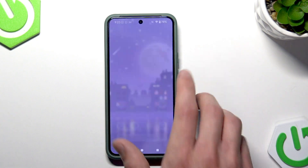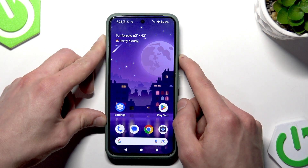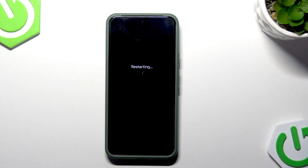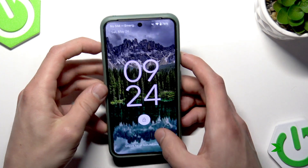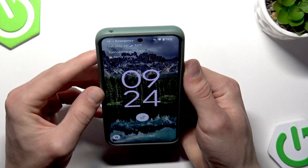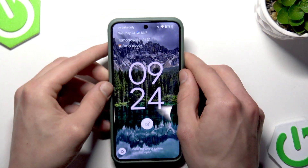Before we finish, let's restart our phone to make sure everything works properly. Now let's try it out — unlock our phone, lock it back again, and try using face unlock. As you can see, it went smoothly this time.